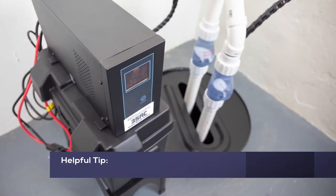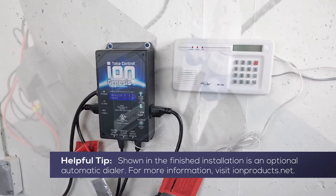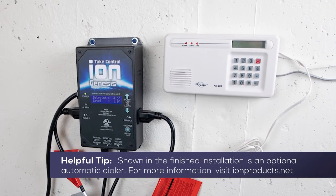Installation of the ION Technologies 35ACI Deluxe Battery Backup System is now complete.